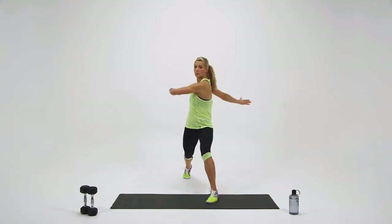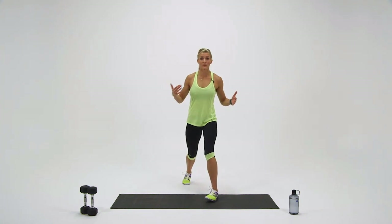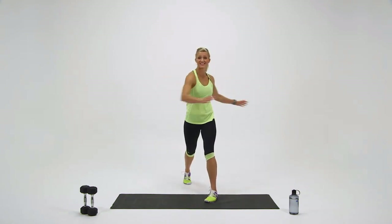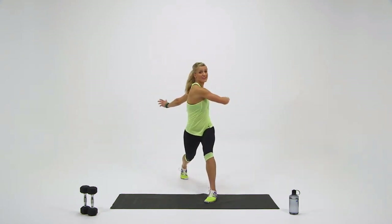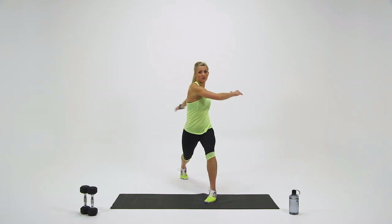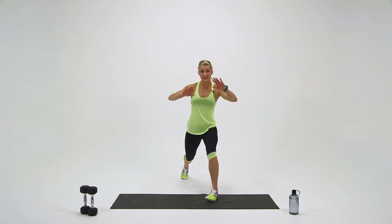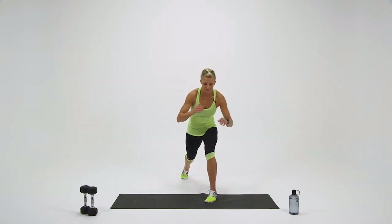Rotate. Think about big arm circles. If this is too deep of a lunge for you, feel free to come up a little bit higher and do the same movement. Pick a stance that's comfortable for you, as long as it's a split stance. Left, and rotate. What also helps me balance is having my toes slightly rotated in. Three more seconds — two, one, and step back to center.